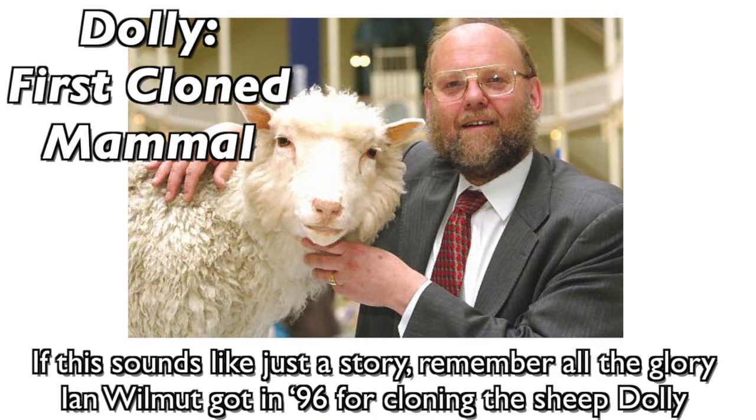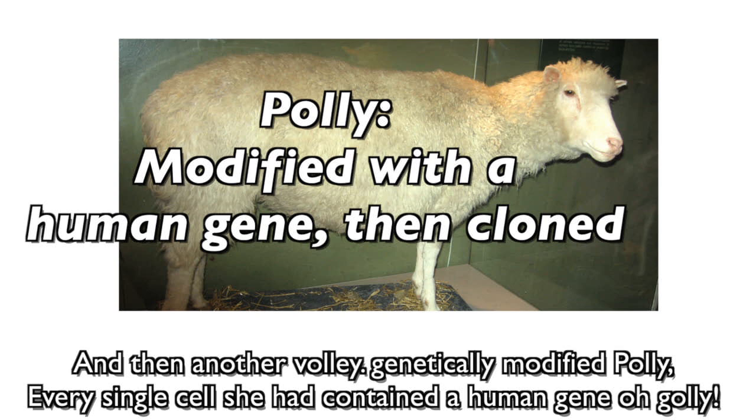This sounds like just a story. Remember all the glory — Ian Wilmut got acclaim in 1996 for cloning the sheep Dolly. And then another volley: genetically modified Polly. Every single cell she had contained a human genome — golly!